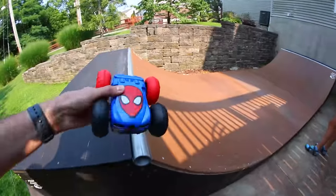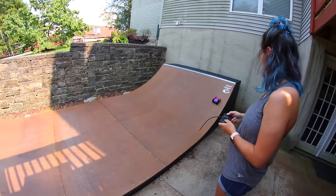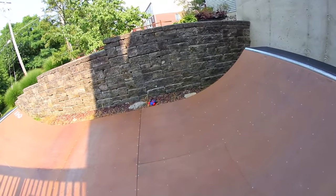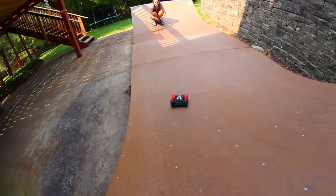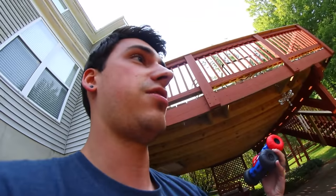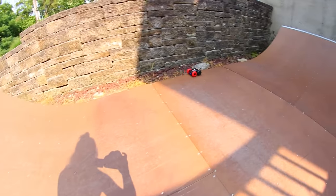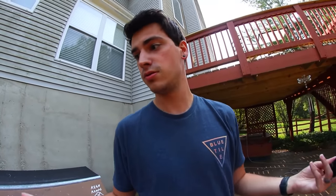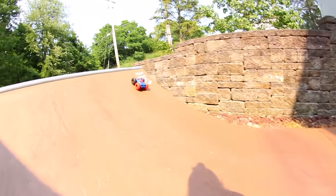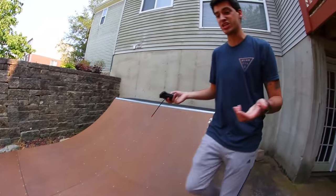Let's go outside — we have a mini ramp that needs to be utilized. This is about to be cool, on a scale of one to ten, heads are gonna roll. You go first. Oh, it makes it to the coping and the wall! You should do a rock to fakie. This thing is so good — I don't think I'm gonna top that. Best five dollars ever spent. I'm gonna drop in and just see if it can do that by itself first.